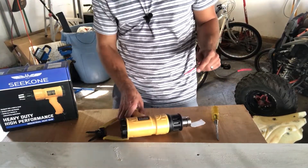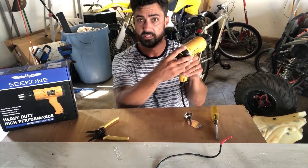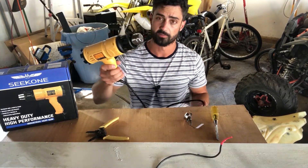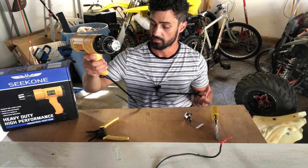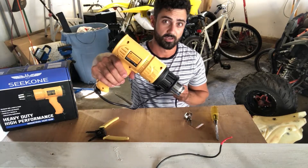I really like all the options they give you with the attachments, the heat control, and the two fan speeds. The gun heats up super fast, it's ready to go, and it has a heat protector on it to keep your hands safe while you're working. It seems like a great gun — if you're in the market for a heat gun, this is a great one, check it out.